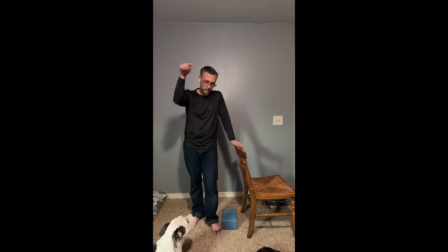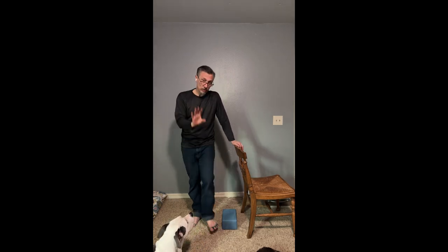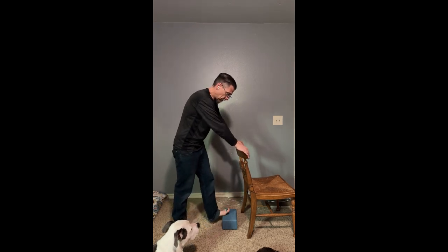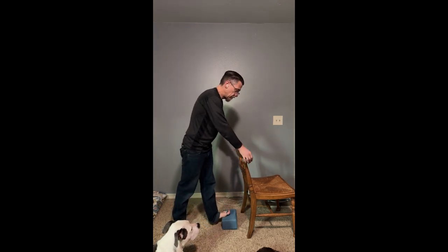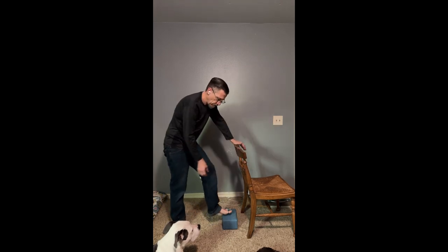Hey Brett, this is Brett — next up, you want to work on your calves. I'm going to show you a couple things you can do. First thing: get a block or a chair, put your foot up, and then just put some light pressure on. You want to feel the stretch.